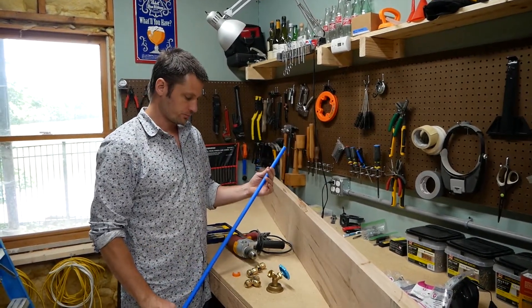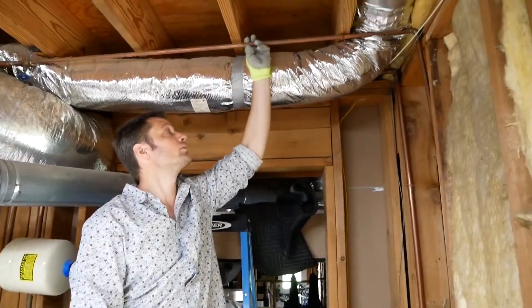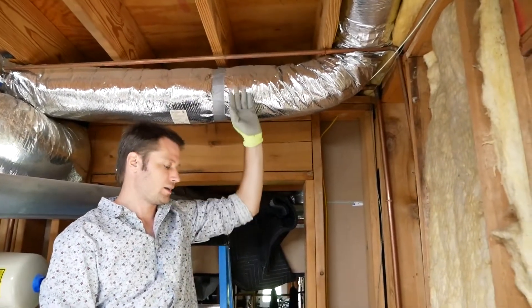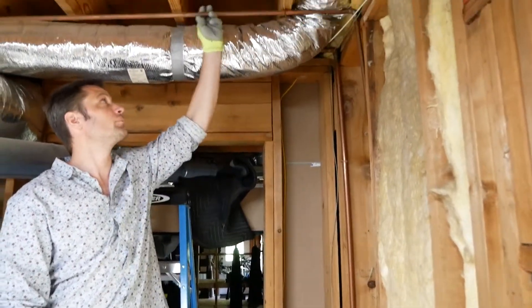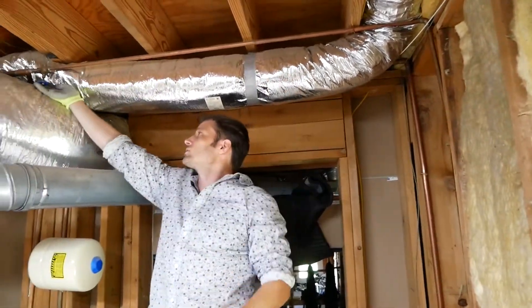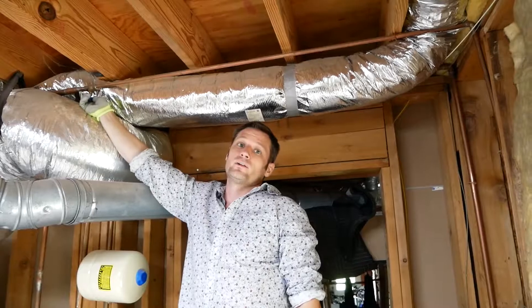This right here is the half-inch line coming off the three-quarter-inch main line, and it runs to the outdoor faucet that's underneath the deck. We want to piggyback off of this. So the first thing we want to do is find the shutoff valve right here and turn this off to make sure we don't get water running all over.